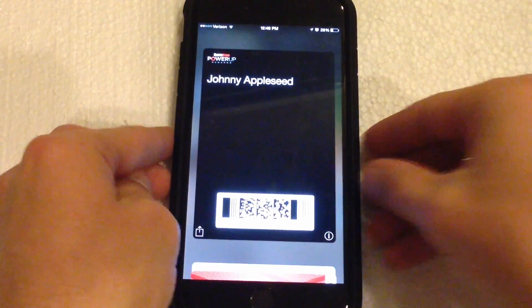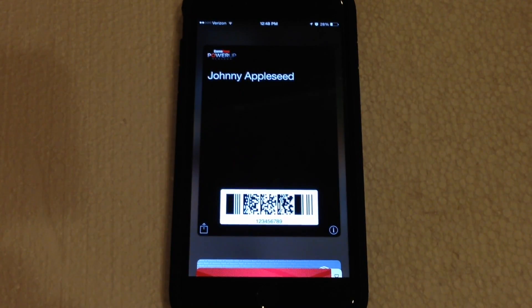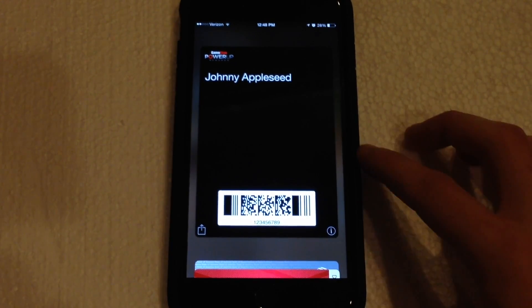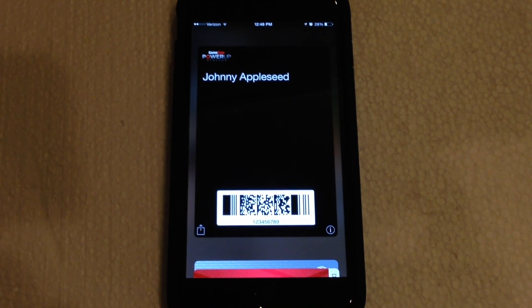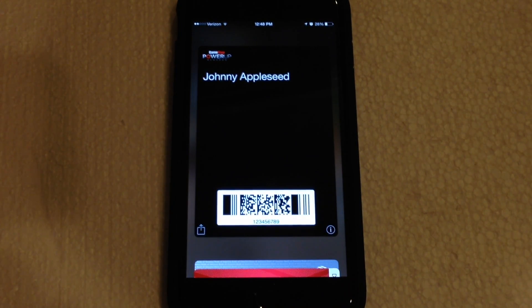Let me take this off screen real quick because I do have credit card information in the Passbook app. Okay, so now here we are — the GameStop Power Up Rewards card is now in Passbook and ready to use. This one isn't real, but if you put your actual information in and generate a real pass, all you have to do is go into GameStop — or if you have a coupon — take it into the store, show the cashier your Passbook card, and they'll scan the barcode, recognize it, and you're into your GameStop account.